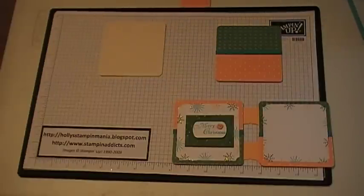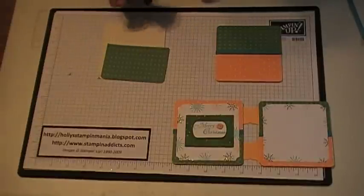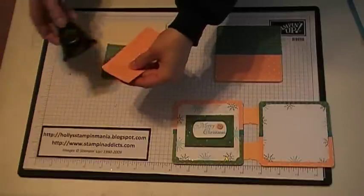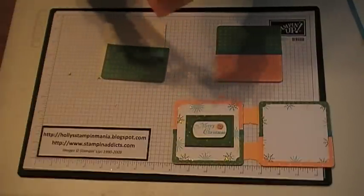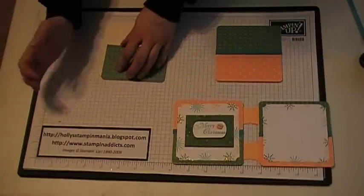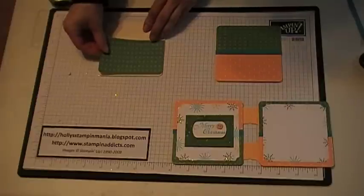Then you're going to take the 3-16ths corner rounder and round just the two bottom corners like that. Then you're going to do the same thing on the other designer paper, just doing two sides only. Then you're going to take some snail and tape that down, and just place it on the bottom.